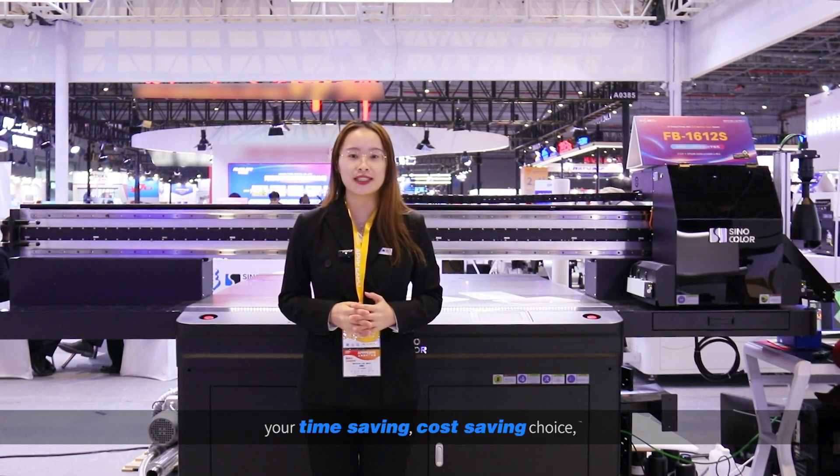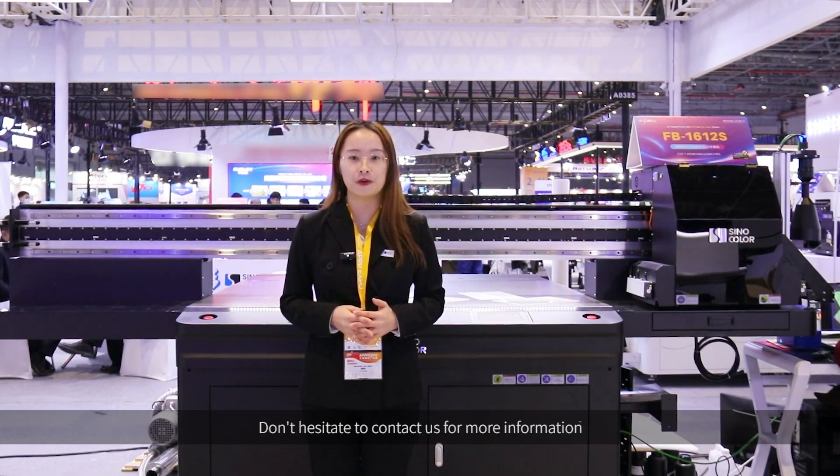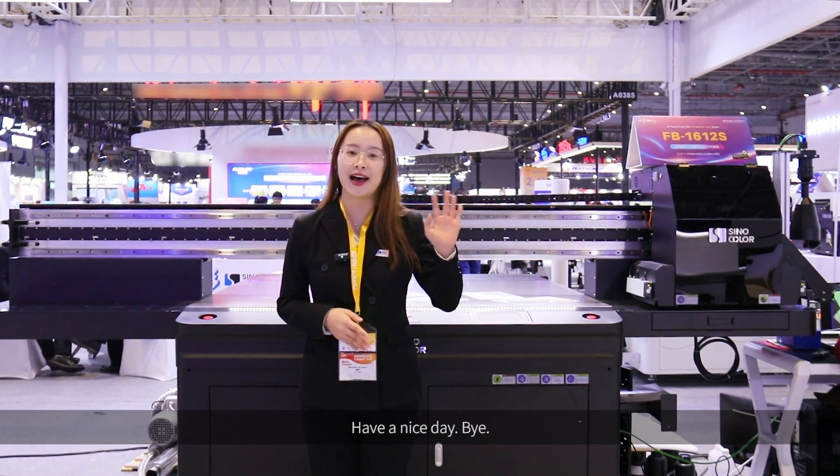A UV printer with a machine vision system is a time-saving, cost-saving device and a wise partner to help you enter the high-end printing business. Don't hesitate to contact us for more information, and take advantage of AI technology to boost your business in the new age. Have a nice day, bye!